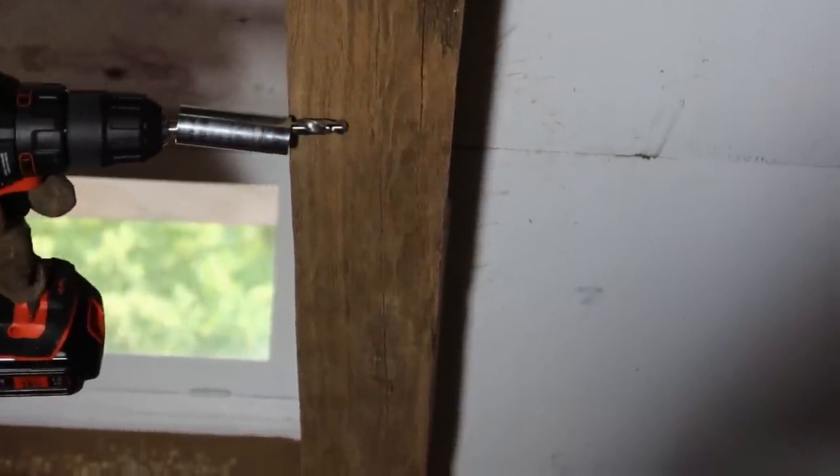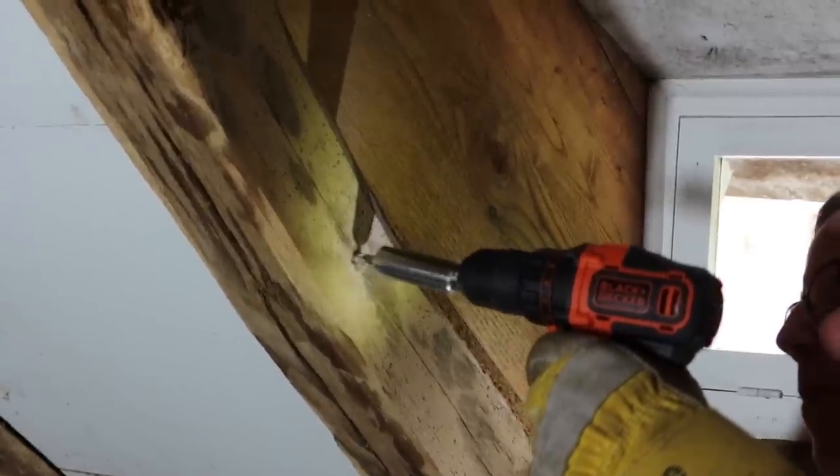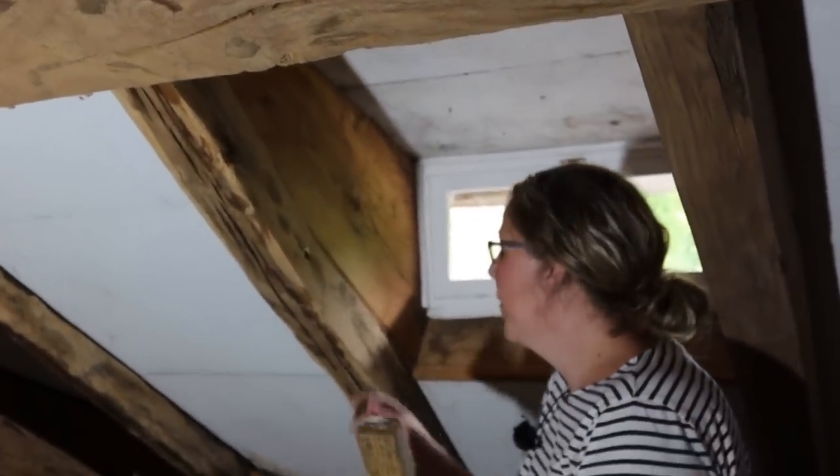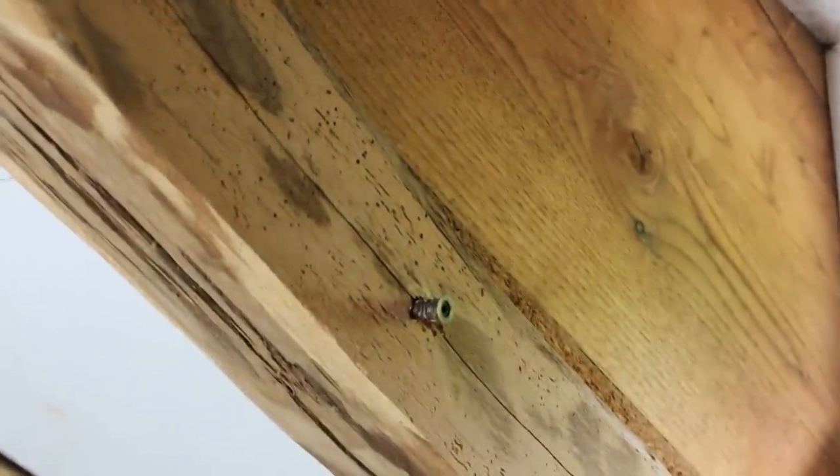Which is where we want it to be. If I grab one of these plugs, you can see how easily they go in now — you can almost push them in halfway, which is great.